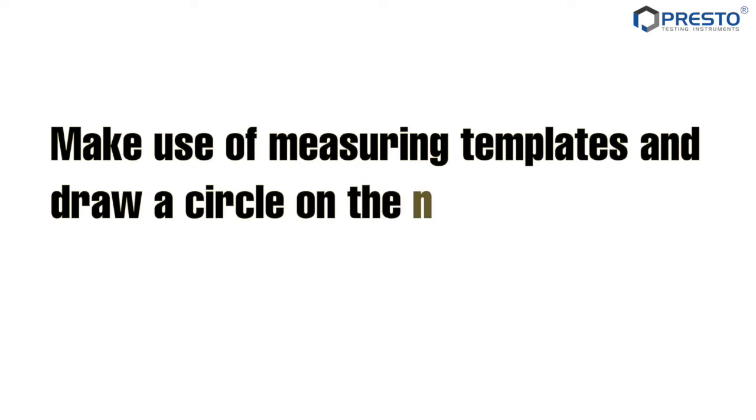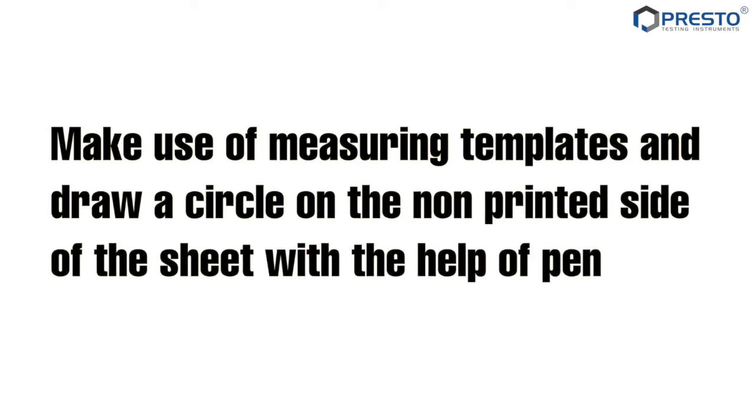Make use of measuring templates and draw a circle on the non-printed side of the sheet with the help of a pen.